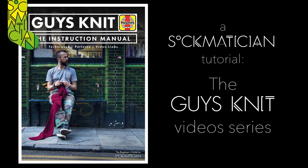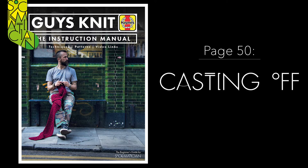Hello, my name is Nathan Taylor, also known as Sockmetician, and welcome to this series of special video tutorials filmed to accompany my book Guys Knit. This particular video relates to the tutorial found on page 50 and is all about casting off — what to do when you've finished knitting.